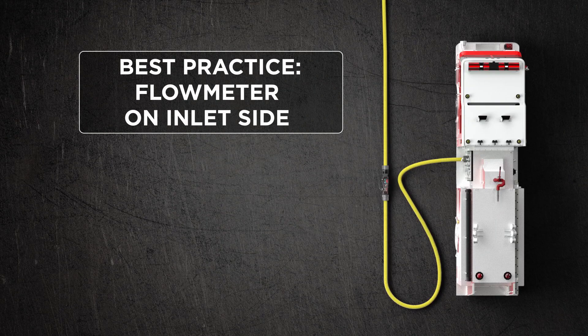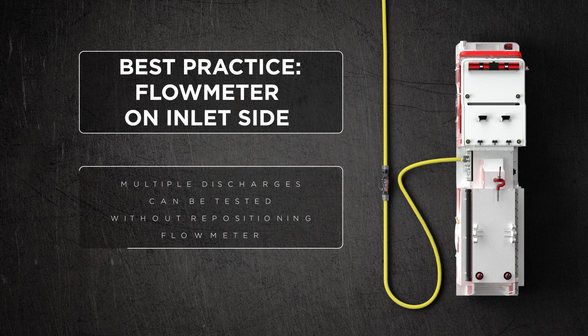By putting the flow meter on the intake side it does a couple things for us. First, I don't have to keep moving the flow meter if I want to check multiple discharges. Second, there will be friction loss in the flow meter — it is an appliance — so by putting it on the intake side, that friction loss is accounted for there and not in my attack package.